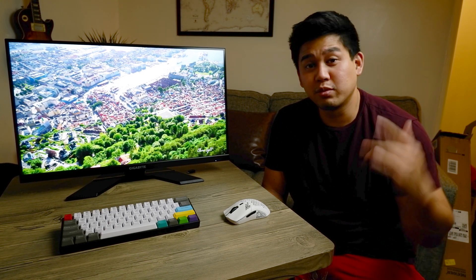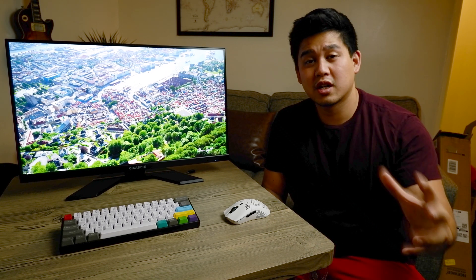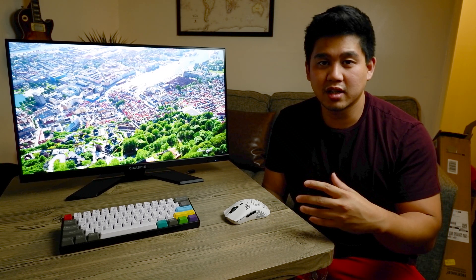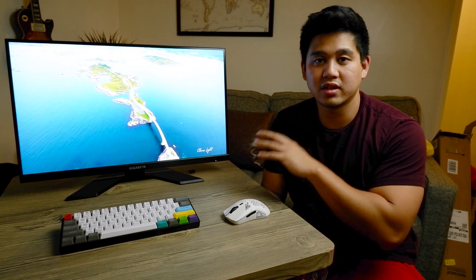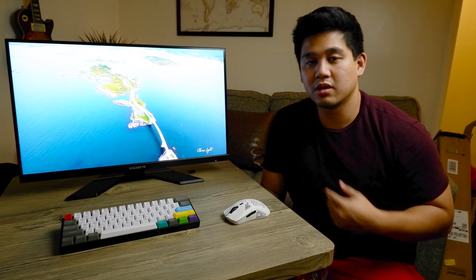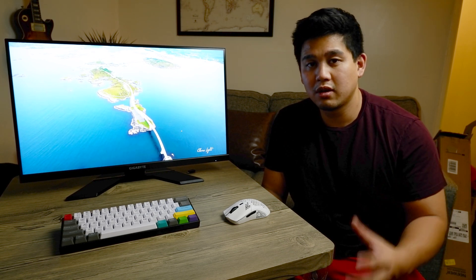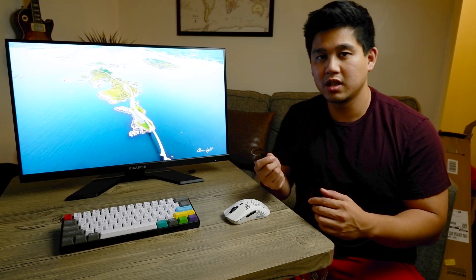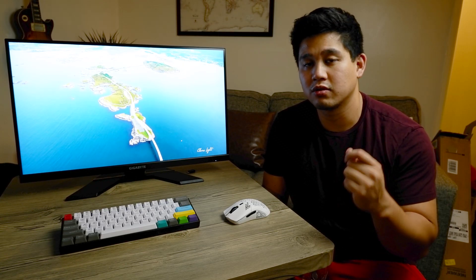Guys, I buy way too much tech, so please help support the channel by liking the video, subscribing, and checking out my Patreon where I post a bunch of tech deals. I posted this monitor as a great deal at $330 from Best Buy. It has really good specs for what you get. Overall, it's priced between the LG 1440p monitor and the Acer Nitro monitor I also reviewed.